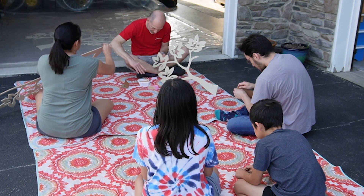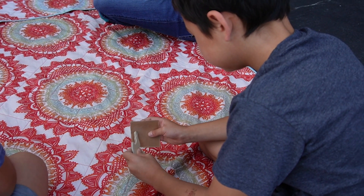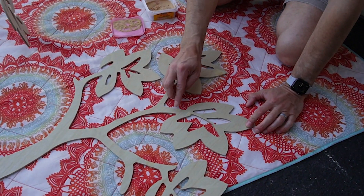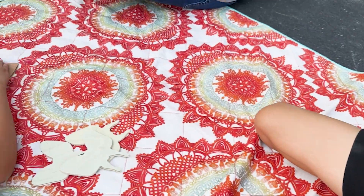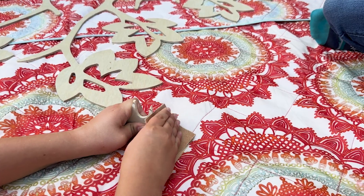Once we returned to my sister's house, we solicited help from the family to do some sanding of the plywood faces and edges. Sal took the opportunity to fill some gaps, holes, and chipped areas with some wood putty. Everyone had a great time sanding and grooving to some tunes. This will be a memory the kids will recall every time they walk by the hallway art.